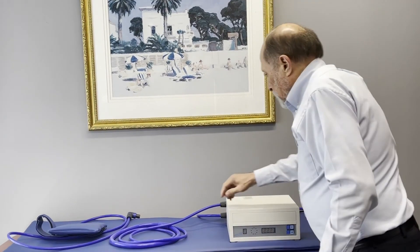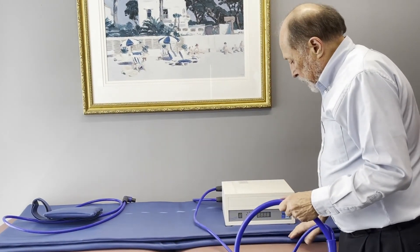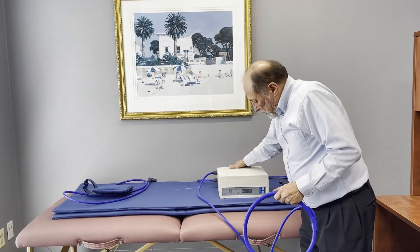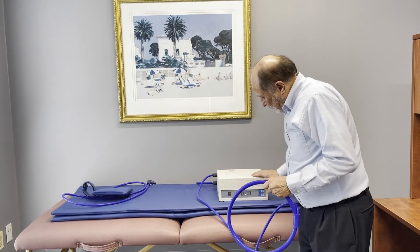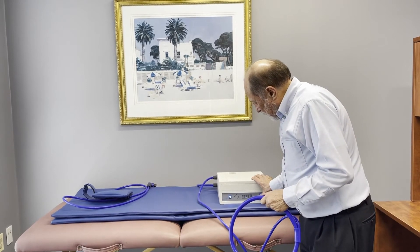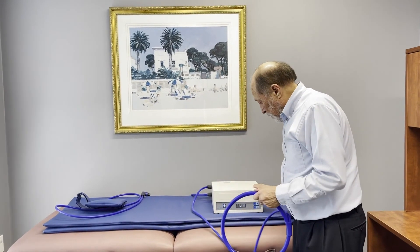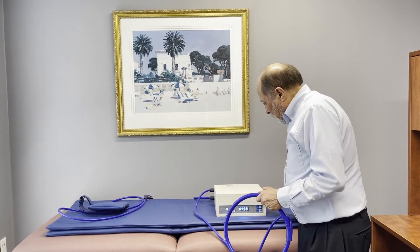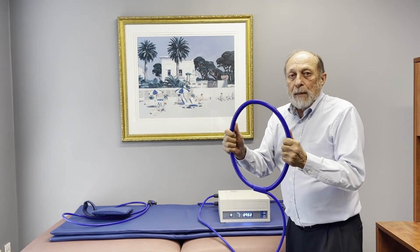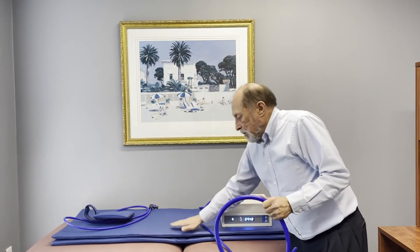Now I've taken out the smaller loop applicator and still have the whole body pad applicator connected. We'll start it again, select the program — let's go up to nine, the highest intensity. That's not where you would normally start, but that's for demonstration purposes. The clicking or tapping is very distinct and very discernible. The tapping in the body pad is not quite as powerful because the coil is so much bigger, so it doesn't produce the same magnetic field.